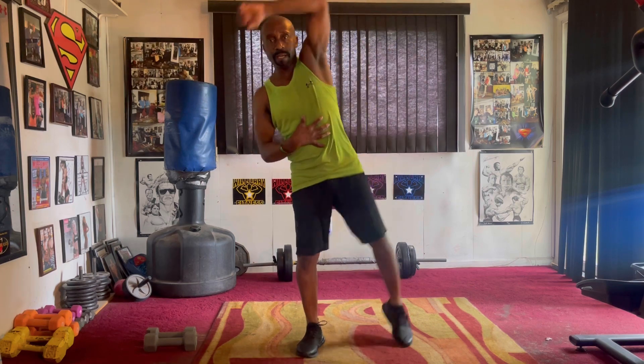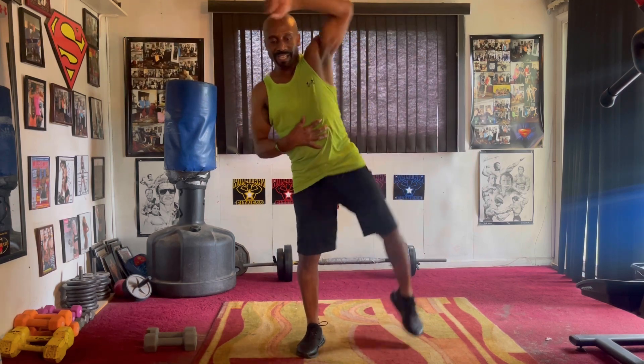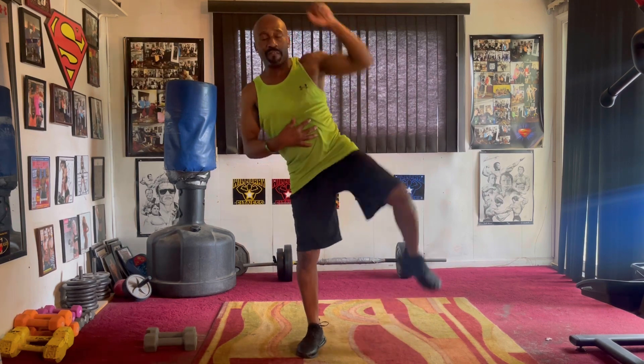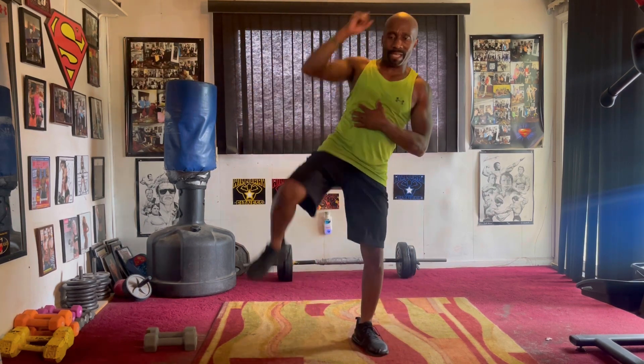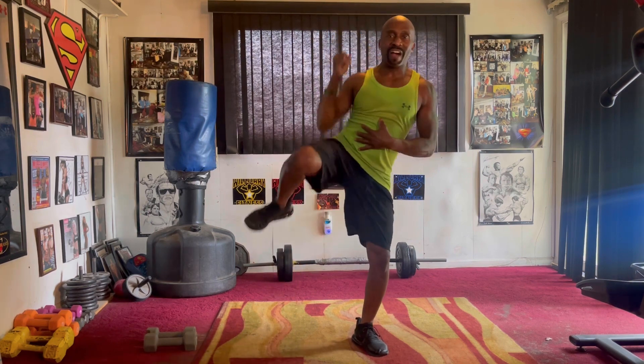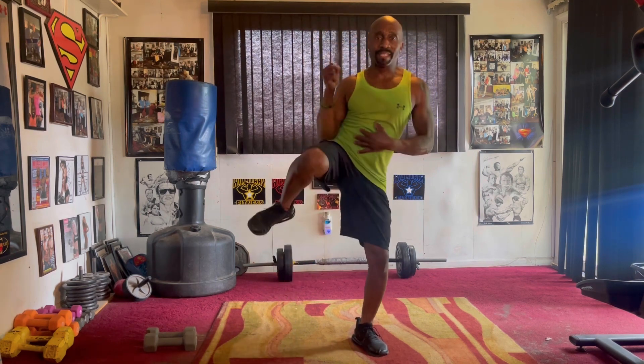Side crunch. Squeeze it eight. Take it one, two, three, four, five, six, seven. Right side. Squeeze it eight. Take it one, two, three, four, five, six, seven.